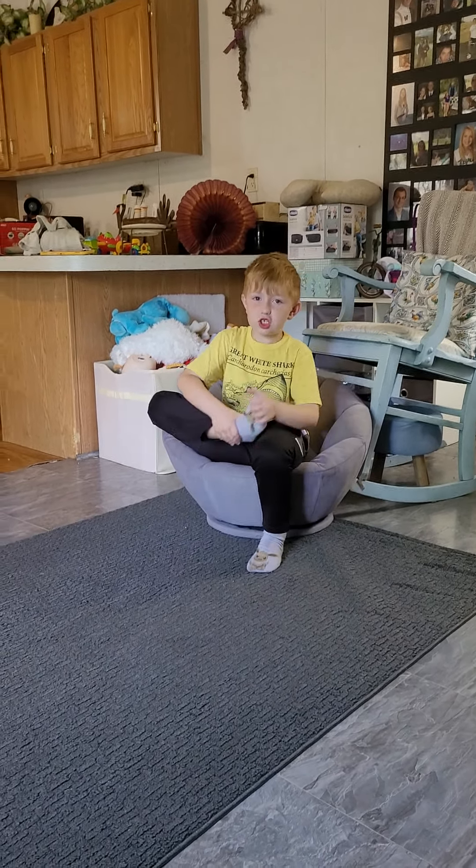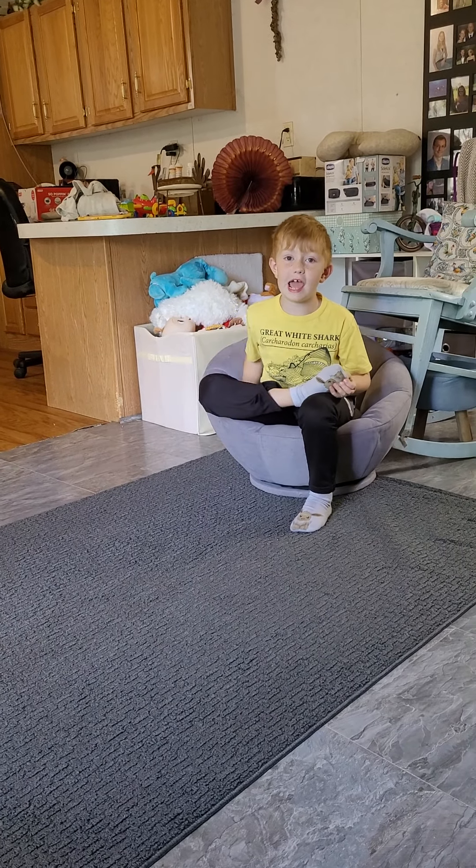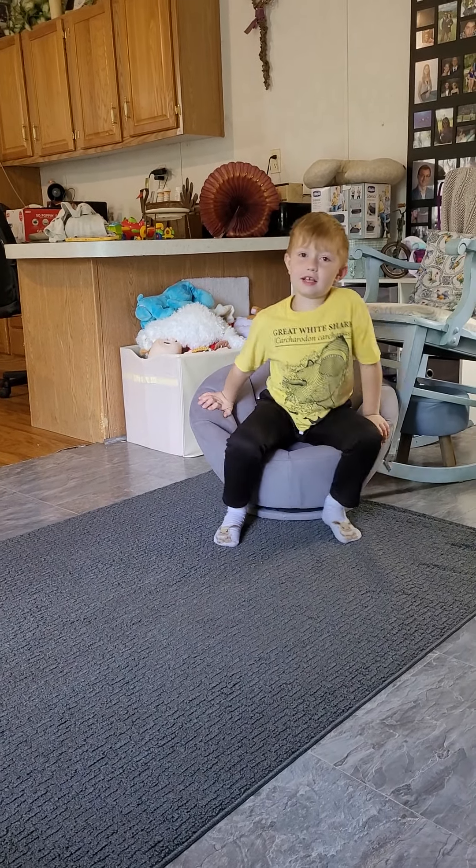I'm going to begin the show, but I'm going to do something different — I'm going to hatch from an egg. And it has a tail.